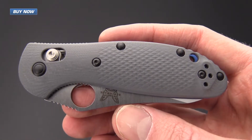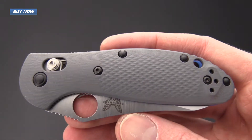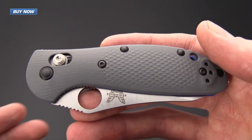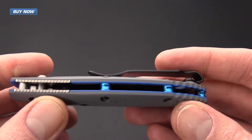The handles on the Griptilian -1 series have been upgraded to a gray G10. There is still the integrated texture that we're used to with the regular Griptilians, but instead we've got a gray G10 scale over blue liners.